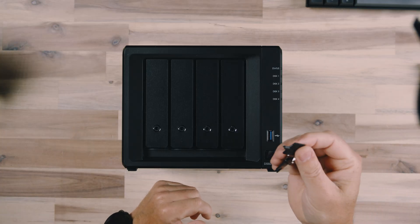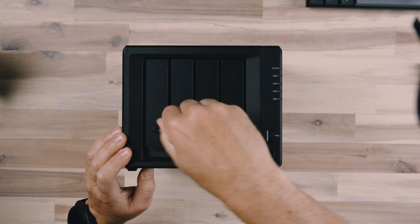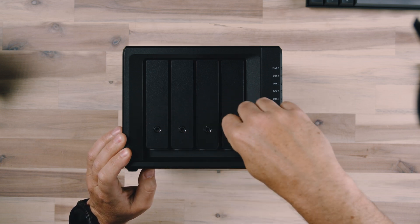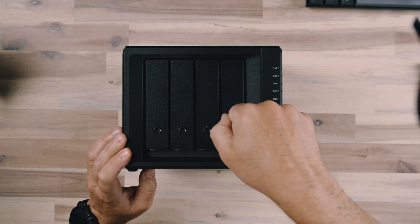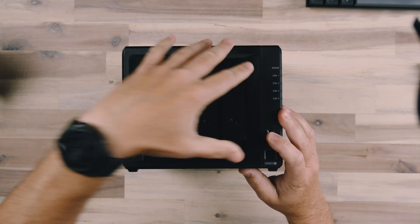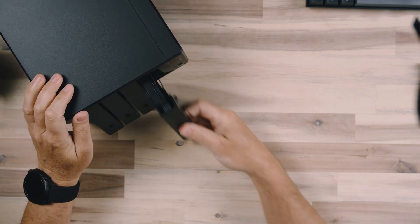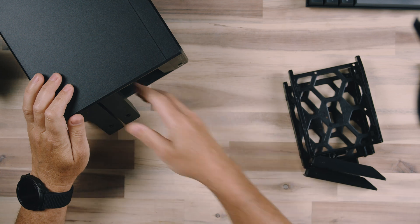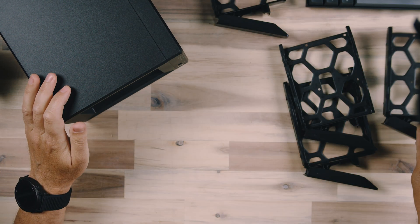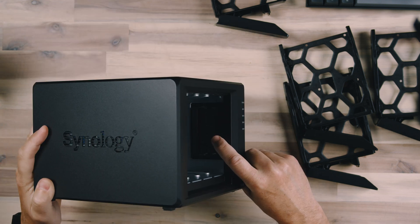Let's install these drives. You're going to need your Synology key to unlock all of these doors — they have locks so you can't accidentally eject one. You just rotate all of them with the little key, lift up to eject, and then slide them out. We'll slide each one out so we can put a drive in them. Before we do that, I'll show you that this device can also be expanded as far as RAM memory goes.